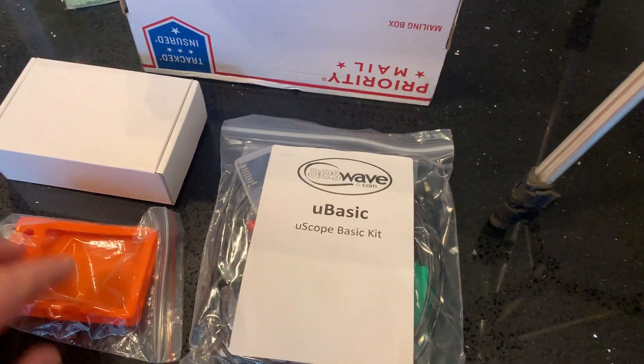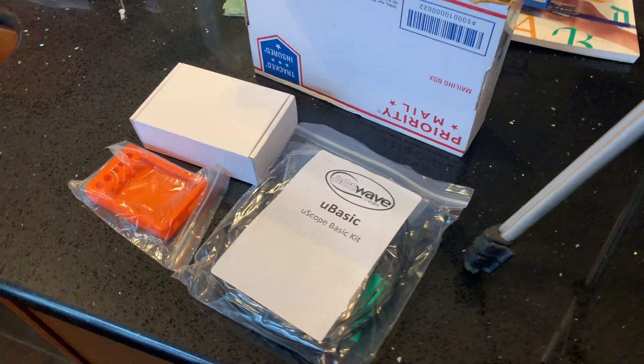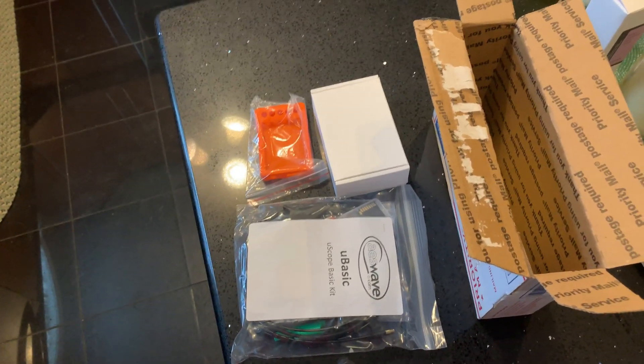Hey guys, I just wanted to do a quick video. I got a new scope — it's the U-Scope from AES Wave — and I just want to kind of show you what comes in the box. Let's get you set up here.